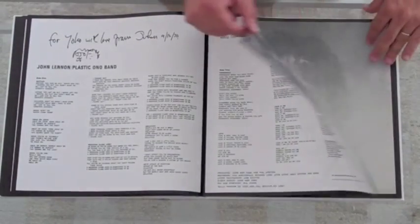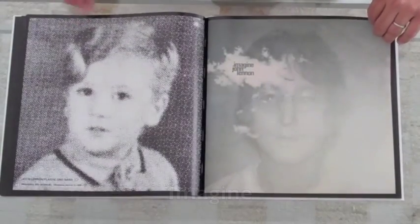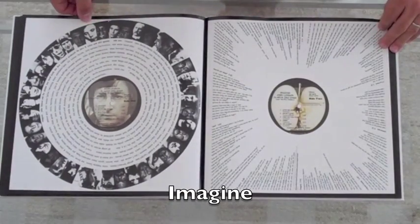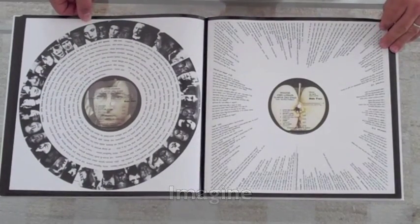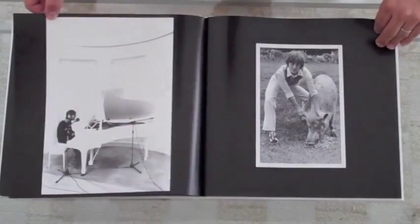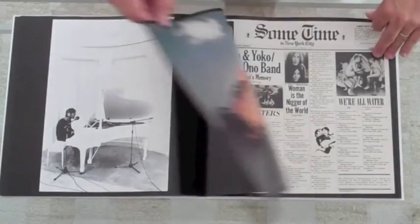And Imagine — one of my favorite spreads in this whole book is this one right here: the inner sleeves with the record label showing. I just love that. It really shows you how much time and care John put into the LP artwork. Here's the poster and postcard.